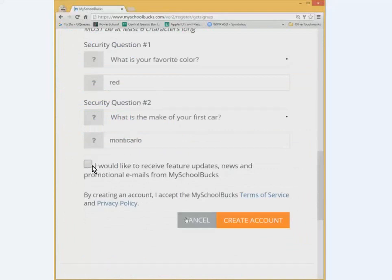You can put a checkmark in the box or uncheck it — this just sends you news and feature updates. I usually uncheck that. Then click Create Account.